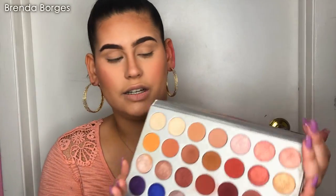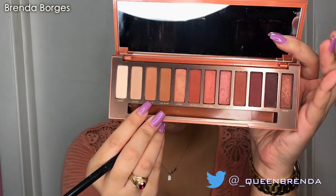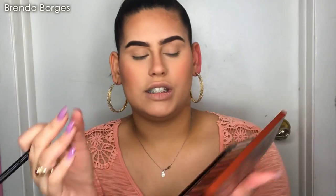I don't mind how it looks, but I promise it still works. So let's just get right into the video. I'm going to start off by using a bunch of blending brushes — this one is by Morphe, the M441 brush. I'm going to grab the shade Soft right here as my transition.